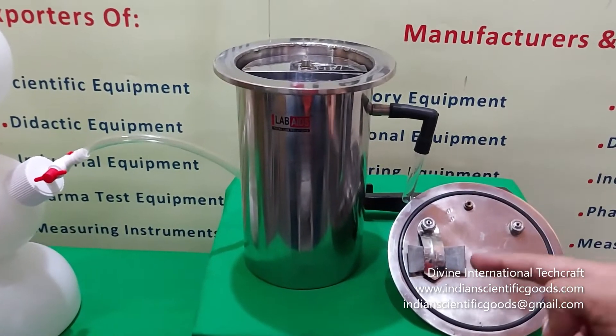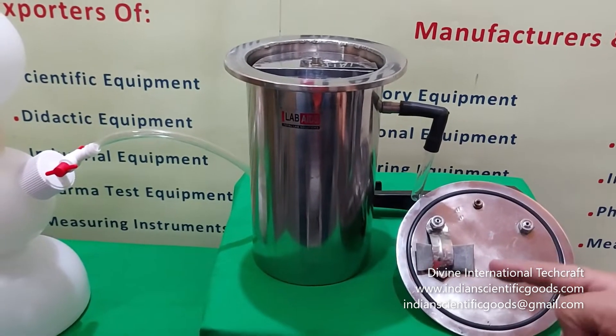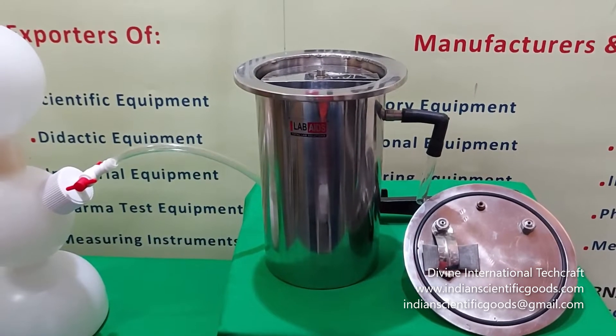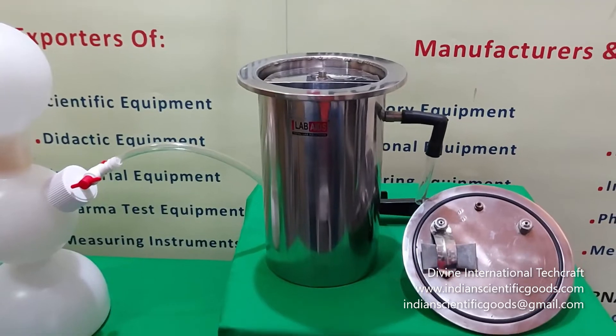A special catalyst is provided in a sachet that hangs inside the lid. It combines the oxygen remaining after evacuation to 10 cm of mercury with the large excess of hydrogen.